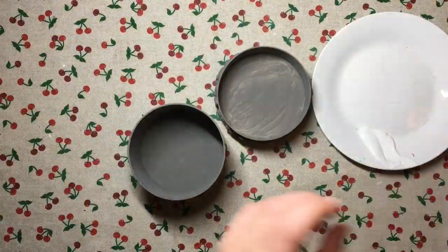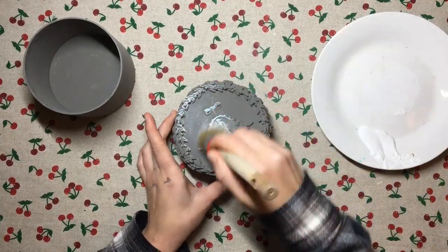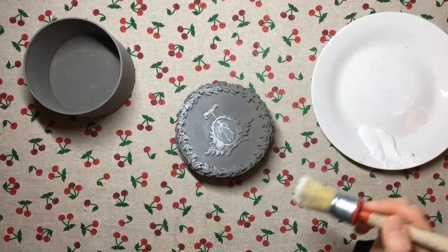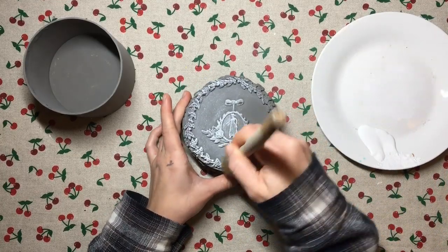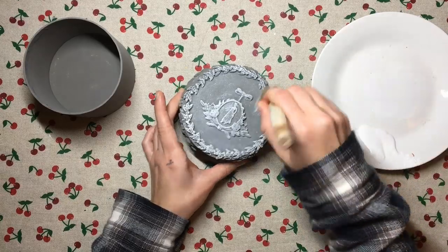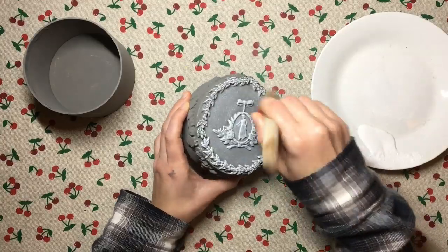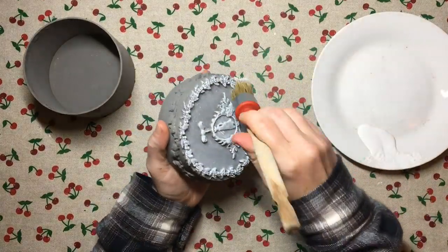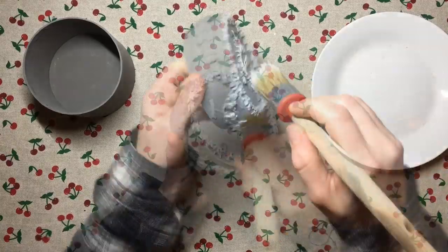To distress it, I took my chalk paint and a natural bristle brush, picked a little bit up, wiped most of the excess off onto my plate, and then gently brushed it over all of my molds and the whole lid, going in every which direction because we're going for a shabby look. That's the easiest way to get it, and I did this both on the inside and the outside of the box.